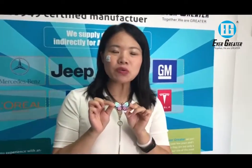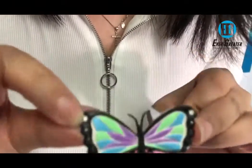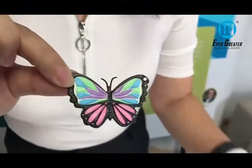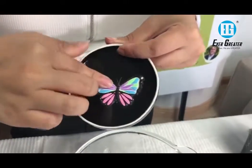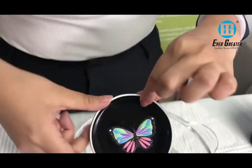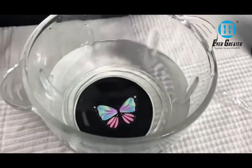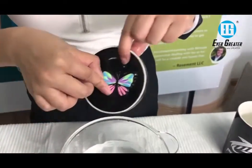This is our PU leather sticker. You can see the surface — it has the leather look. All our stickers are very strong adhesive and waterproof. I'm going to do a waterproof test for it. It can be used on computers, bags, luggage, anything. Here it's still very good.